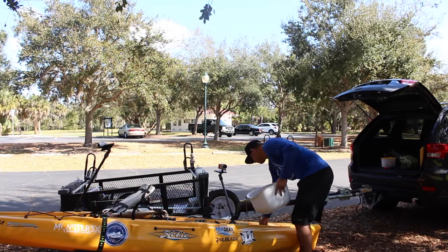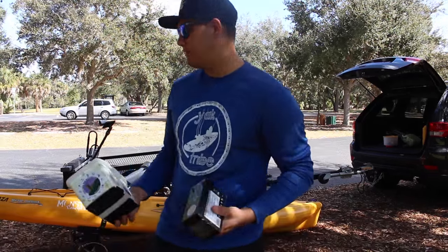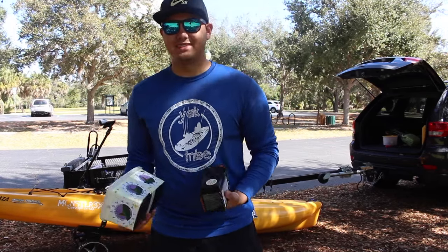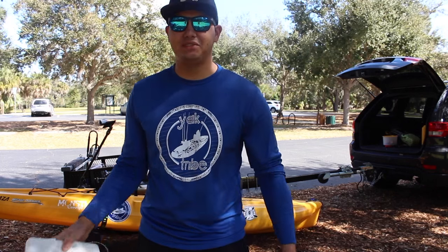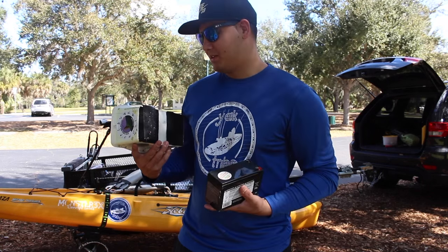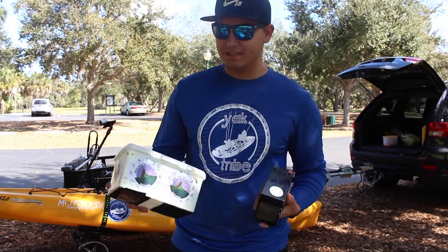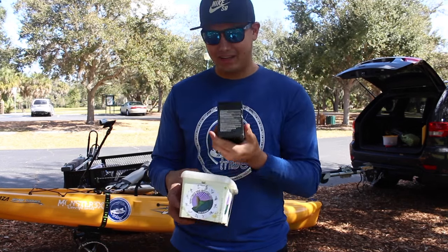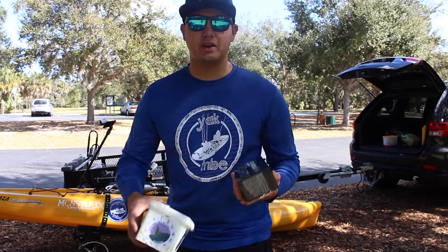Next I have a Duracell 12-volt battery that powers my fish finder. I'm a high-quality guy but I definitely took a shortcut here and I plan on fixing this soon. I store this battery inside a Huggies baby wipes box - my son's - that I've drilled holes in for a DIY solution. This goes in the hole of my kayak and the connections for the fish finder are in there.